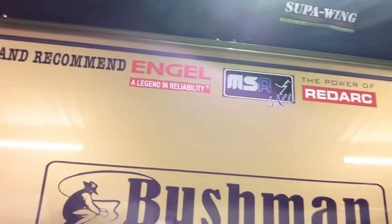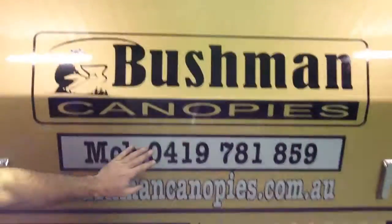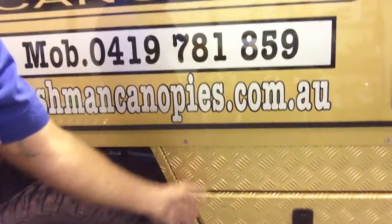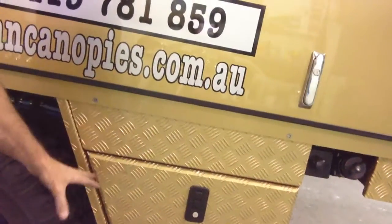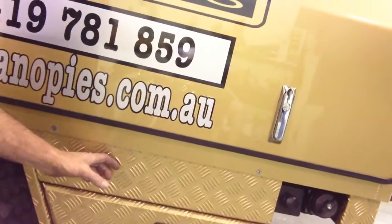You can see Engel, MSA and Redarc — they're all companies we support. We sell all their products and I've used all those products in this canopy. Moving down to the under tray tool box — it's got this big wide section which makes the door a little bit small but it has a reason. In that wide section is my ARB twin compressor, mounted up in the top of the tool box so I can still use the box but the compressor can't be knocked or bumped. It's also plumbed into a 12 litre water tank underneath the back, and there are two air outlets — one either side — so we can plug our spirals in to air up after being off road or on the beach, or run an air gun to change a tyre.